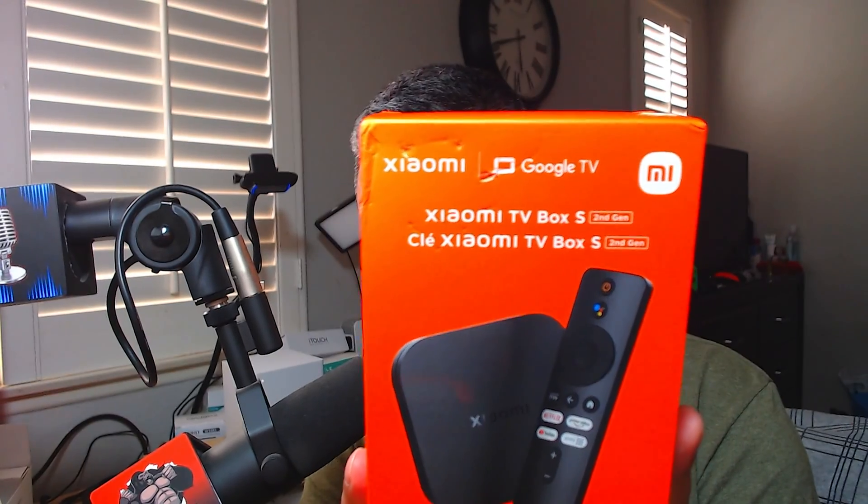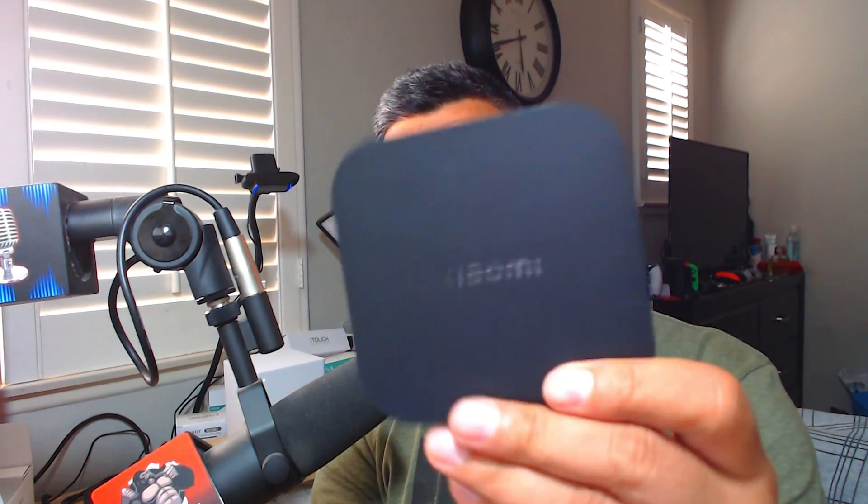Welcome back. Today we're going to be looking at the Xiaomi Mi Box — this is the second gen, the newest version. People have been asking about this thing so we're going to check it out and see how it is. If you're new to the channel please consider subscribing. If you're interested in this stuff shoot me an email because I always try to hook you guys up with a deal — I'm going to be selling this one.